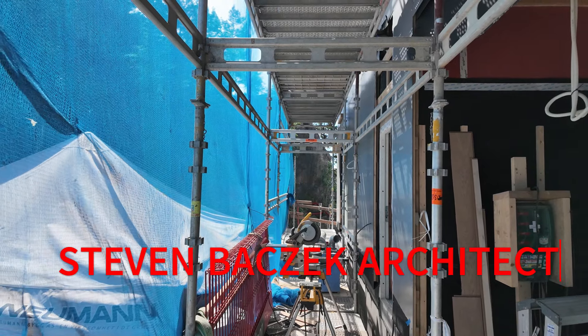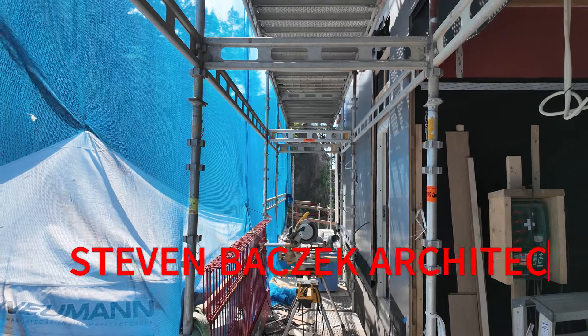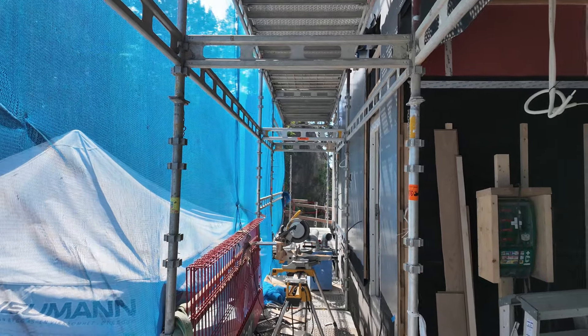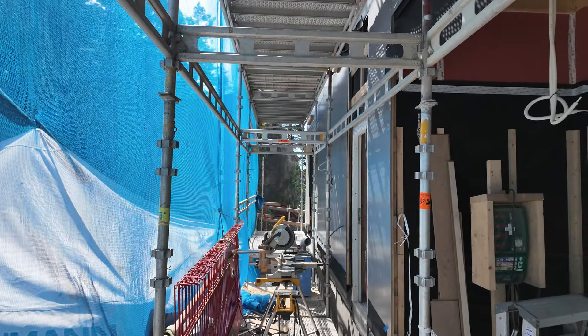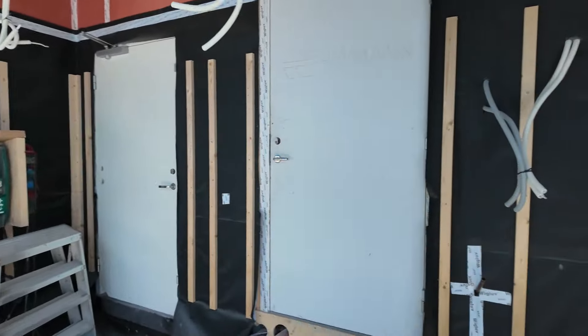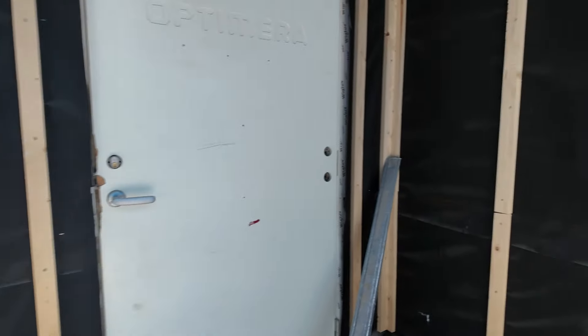Hey, Steve Basic Architect. So we're down here on one of the lower floors and we're putting up those aluminum panels. I thought we'd take a walk around the outside and check it out.